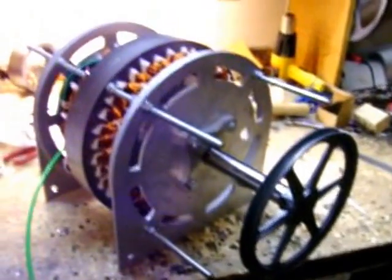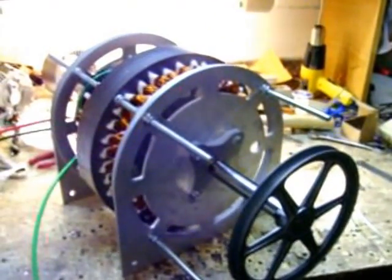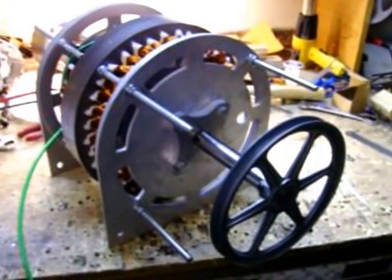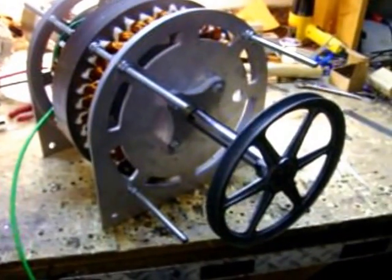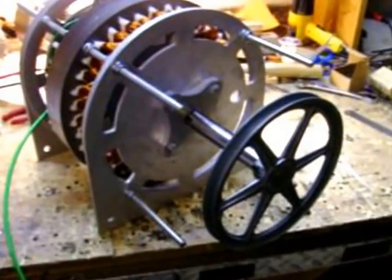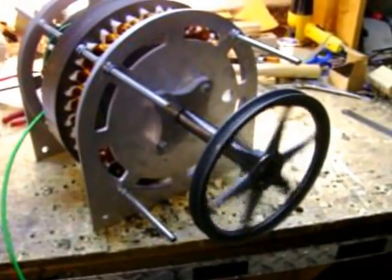What I'm going to show you today is something we've done to our generator. This particular generator — we changed the bearings to pure ceramic bearings. We showed you the other generator with the regular ball bearings, and I will show you how this spins with ceramic bearings. See that? That's ceramic bearings.